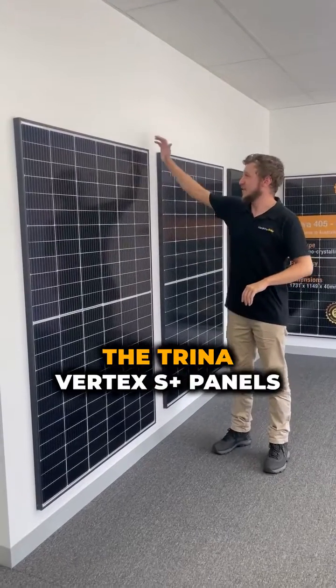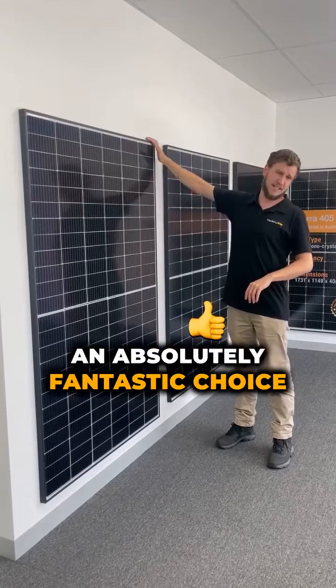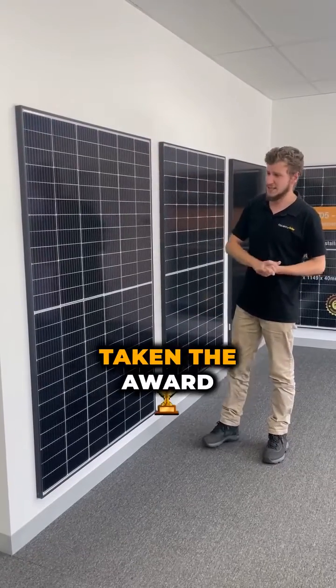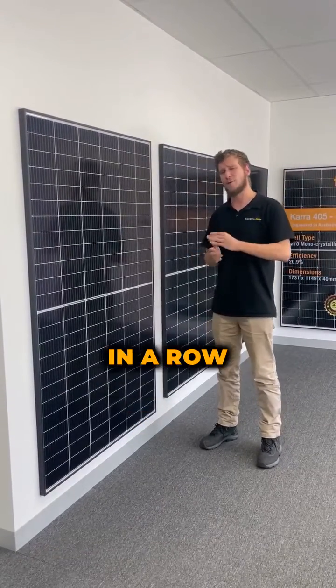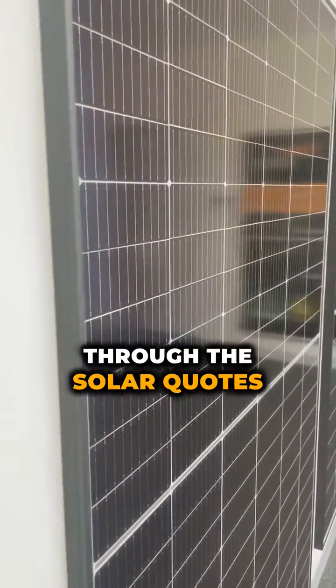Hi guys, excited to share with you today the Trina Vertex S Plus panels. These are an absolutely fantastic choice for your home. They've recently just taken the award for the third year in a row for the best value panels on the market, as voted by installers through the SolarQuotes network.